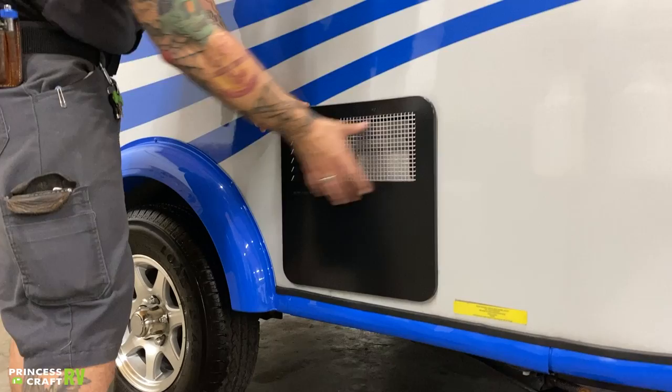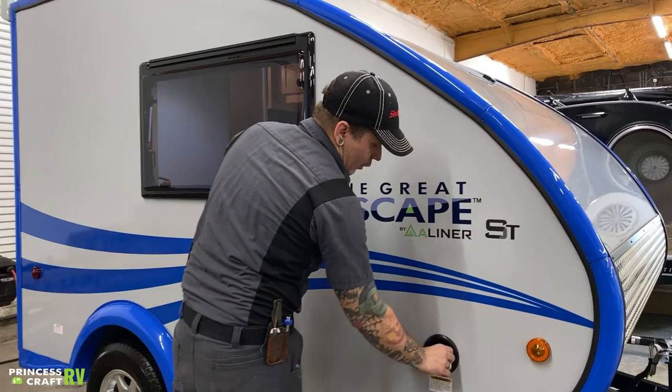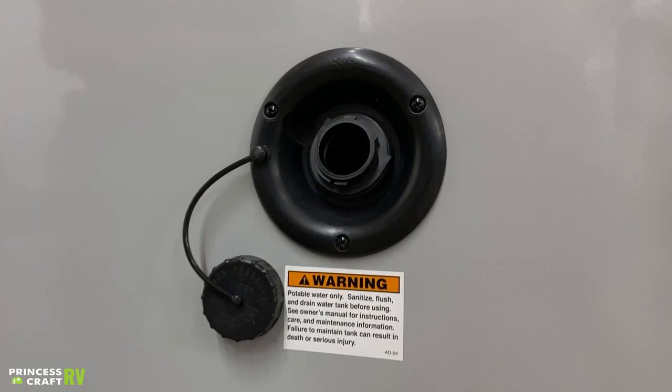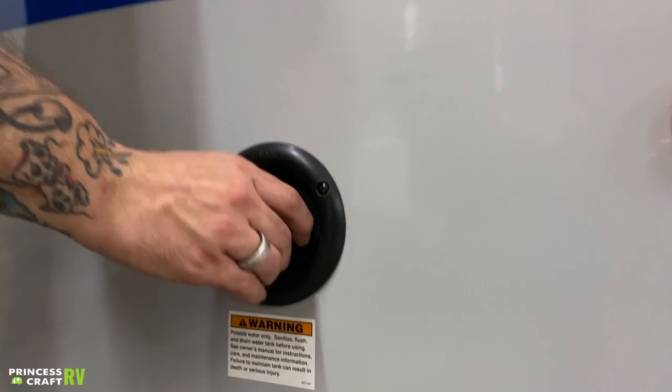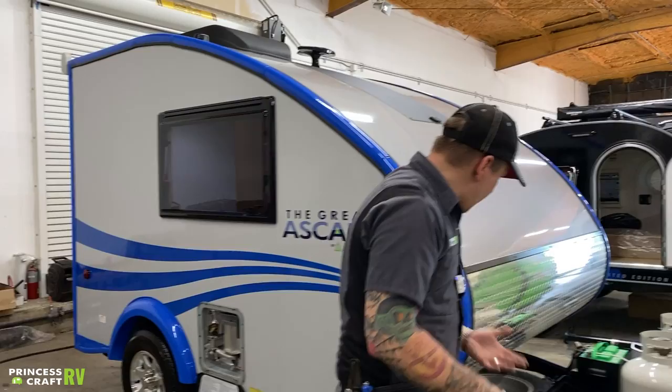Also going to bring up one more time — it is very important to screen off these louvers and this grating with an aftermarket bug screen to keep those mud daubers and flying insects from the unit itself. Then we have your potable water fill here. This is going to fill that onboard water tank. We're going to stick a drinking water hose directly in there, fill it up until it overflows. Once it is full, go ahead and cap it off. This is pressurized from the 12-volt water pump that is going to be switched on on the inside.